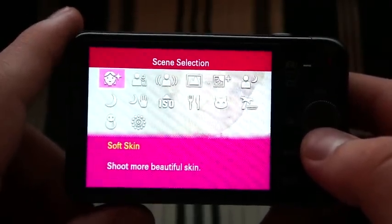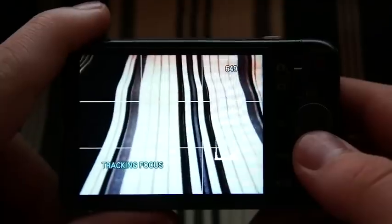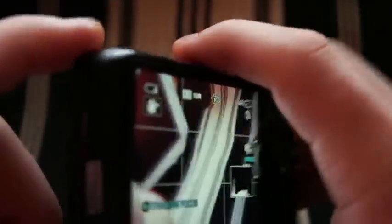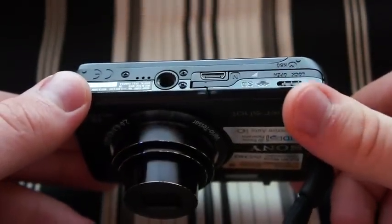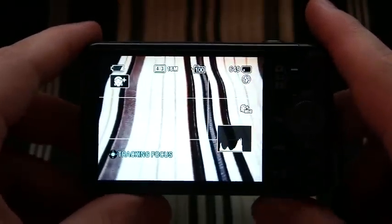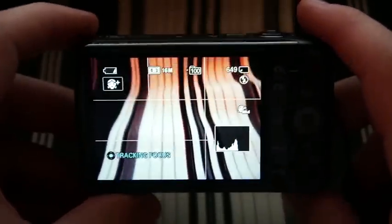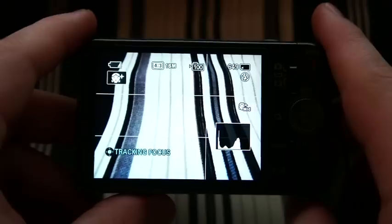It has an anti-blink function that will analyze your subject for blinking and will not take the picture if the subject blinks. It's got HDMI output — right here is the HDMI door — so you can output your pictures and video to a compatible high-definition TV. It's also got Transfer Jet technology, which allows you to wirelessly transfer files between two compatible Transfer Jet devices.